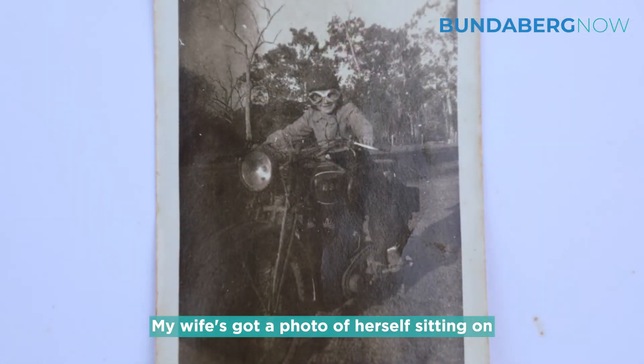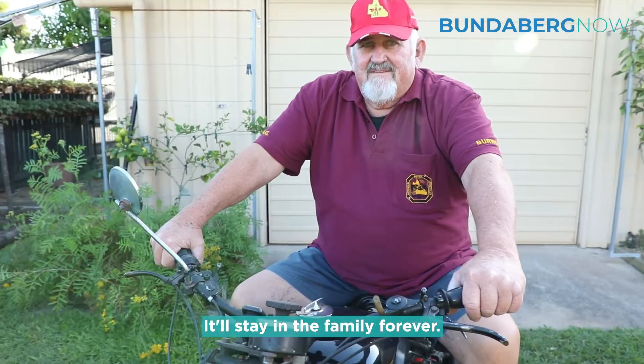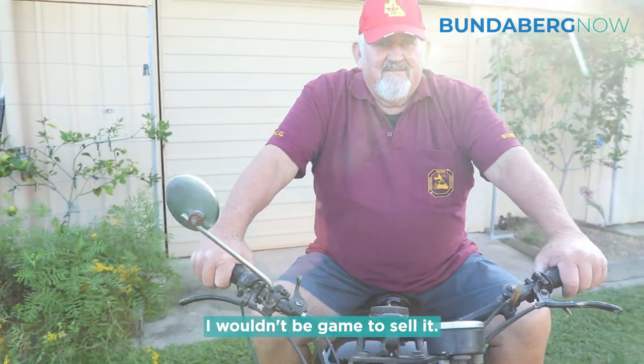My wife's got a photo of herself sitting on the seat when she was four. It'll stay in the family forever — I wouldn't be going to sell it.